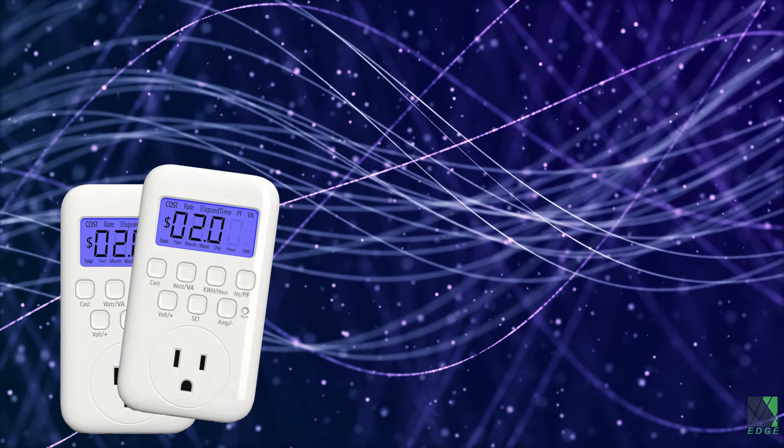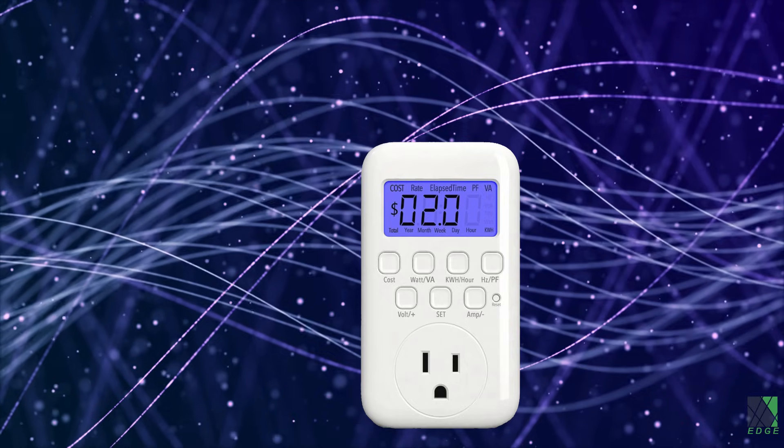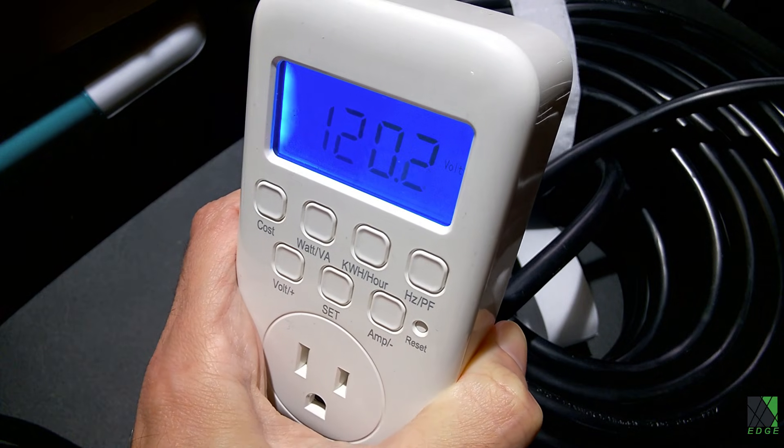If you don't have a pair of watt meters, don't fret — you can still do this test. If you only have one meter, you can measure one end of the cord at a time, write it down, and then repeat the test with the watt meter plugged into the other end of the cord. It's the same test.